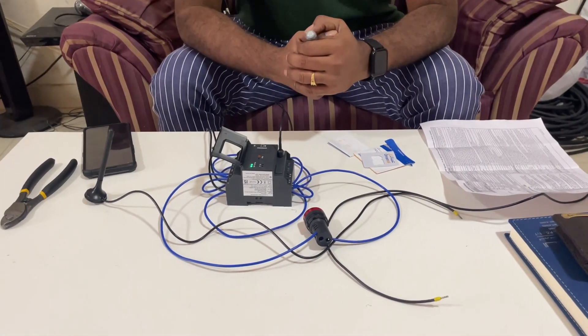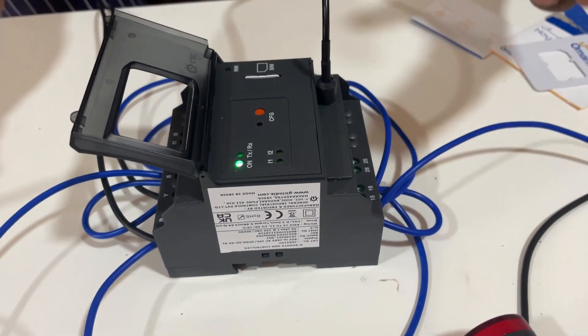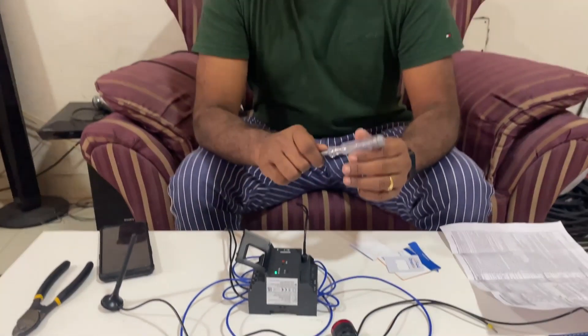This modem has many other features available. For example, you can set timed start and stop — you can configure the GSM modem to start and stop your load automatically based on a timer. This is a very simple and very useful system for operating remote loads. Thanks for watching. If you have any doubt regarding this, please write in the comments. If you are looking for this telemetry system GSM modem, please let me know — we have the best product at a cheaper price and will give you a complete solution.